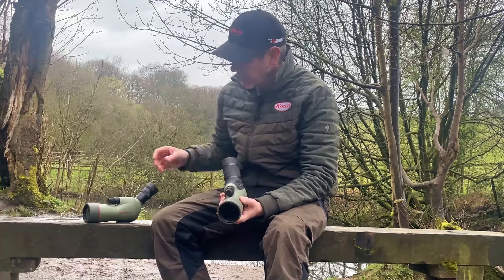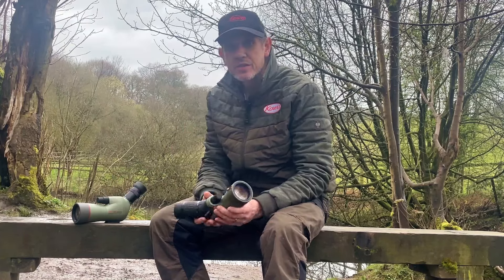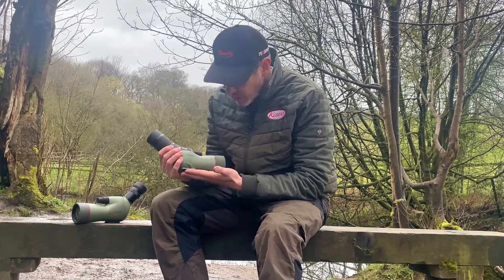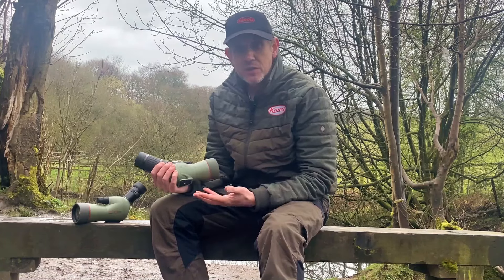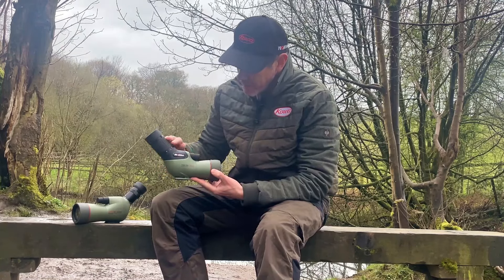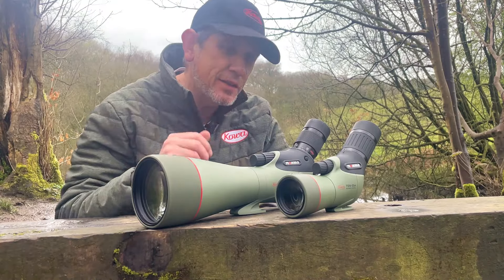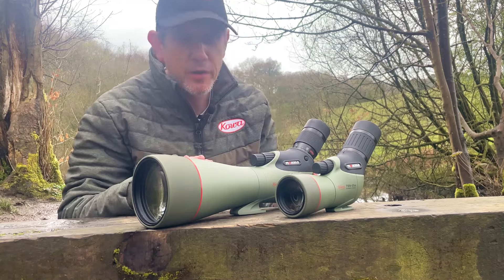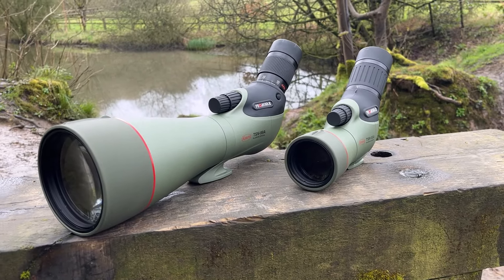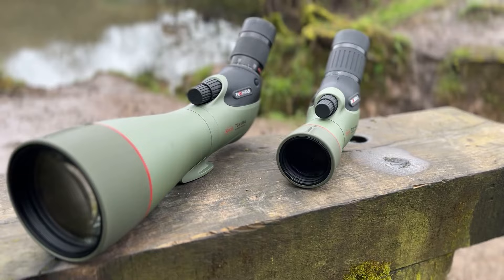In terms of cosmetics, the old 550 series was designed to follow the contours and shaping of the 880 and 770 — now discontinued models. The new 55 Prominar inherits the new looks and styling from the 66, 88, and 99 Prominar, with those same flowing lines and rubber armor where the eyepiece joins. You can see here just how well the new design has translated into this compact 55 scope — the design that first came in with the 99 has now been passed down to the 55.